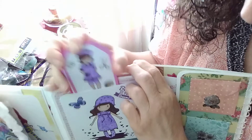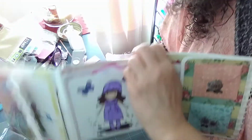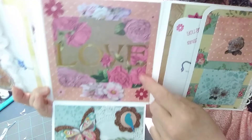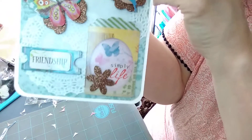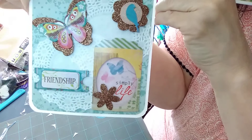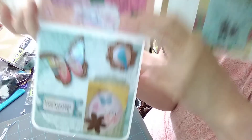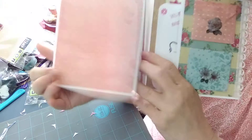Then I lift this back up so you can see it better, then open it up — it says 'love' here, and then down there on the bottom flip. Over here on this side we've got these two little envelopes.